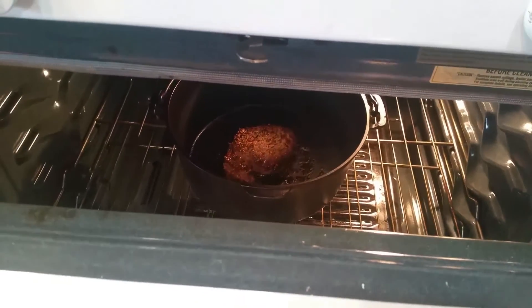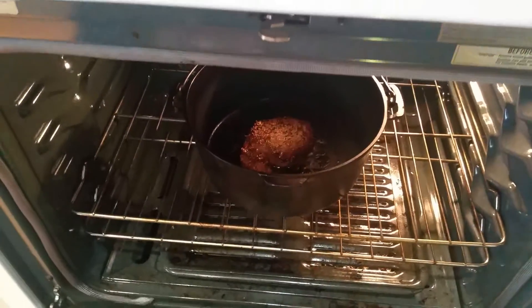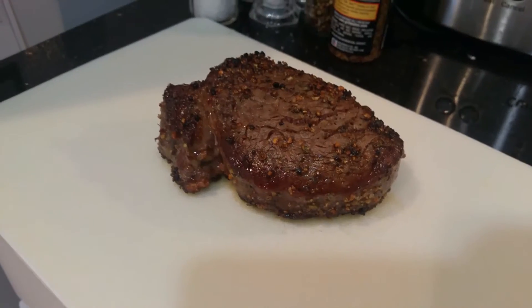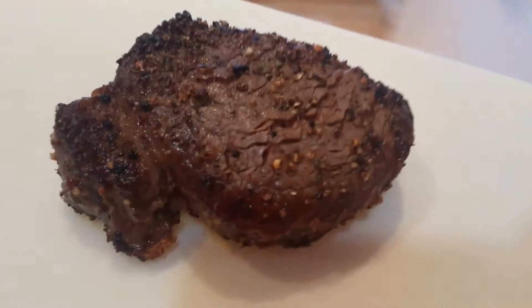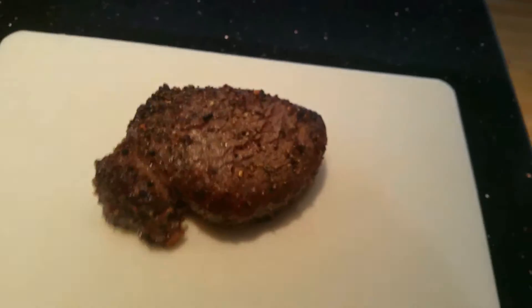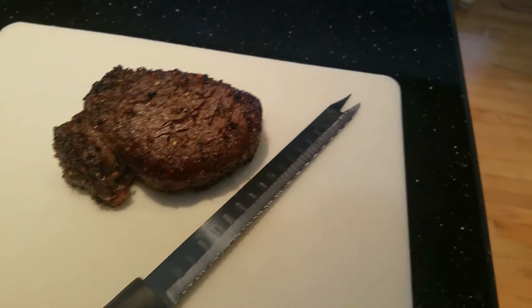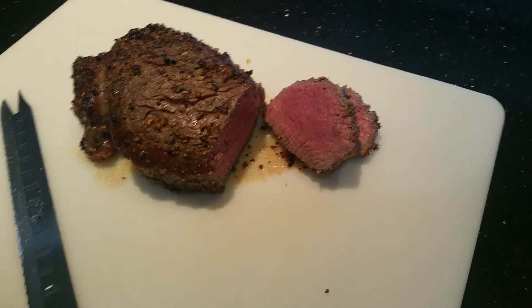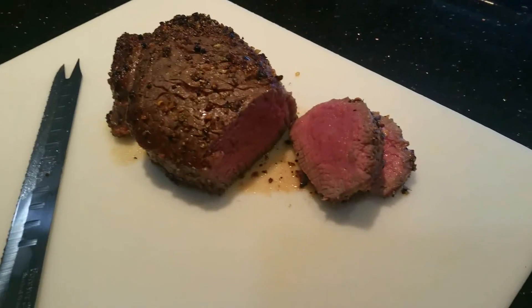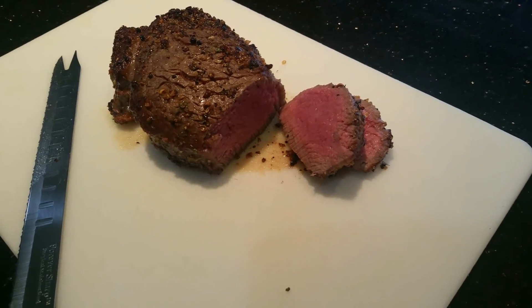I'm gonna set the camera down and take the whole pan out. Now that our rest time is over, I'm gonna bring it over here, cut into it, and we'll see how it looks. Looks good — beautifully cooked medium filet mignon.